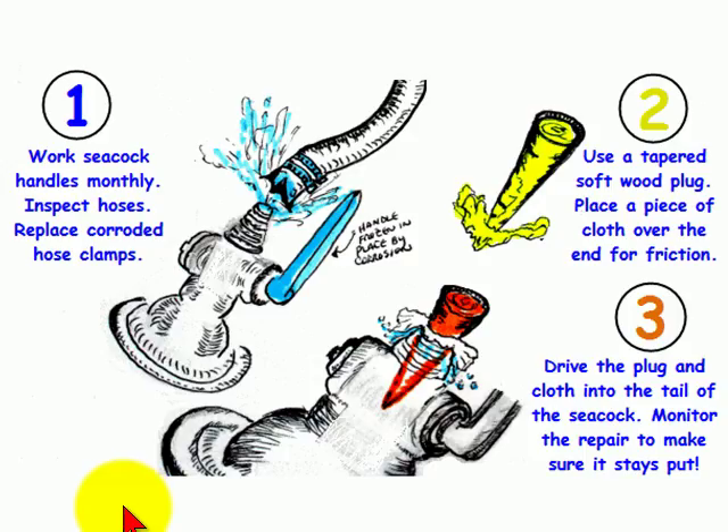Hello again, this is Captain John, and today we're going to talk about how to make a simple seacock repair in case your hose fails or the seacock fails and you start getting flooding water into the boat.